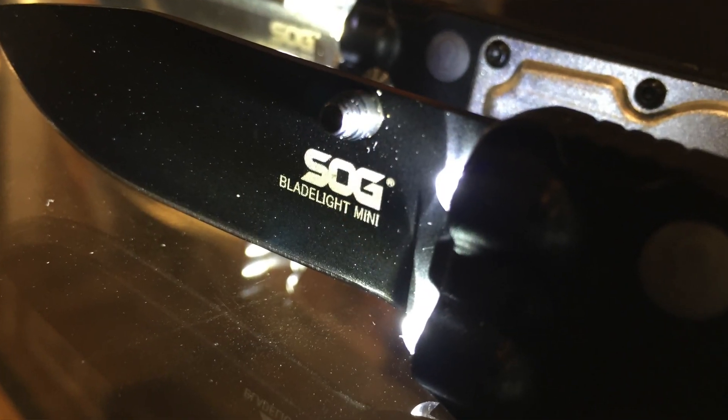I stopped at the SOG booth and I'm here with Chris. Thanks again for taking time with me. We're doing actually three of your products — we got another one here, so check the video description for links to the other vids.